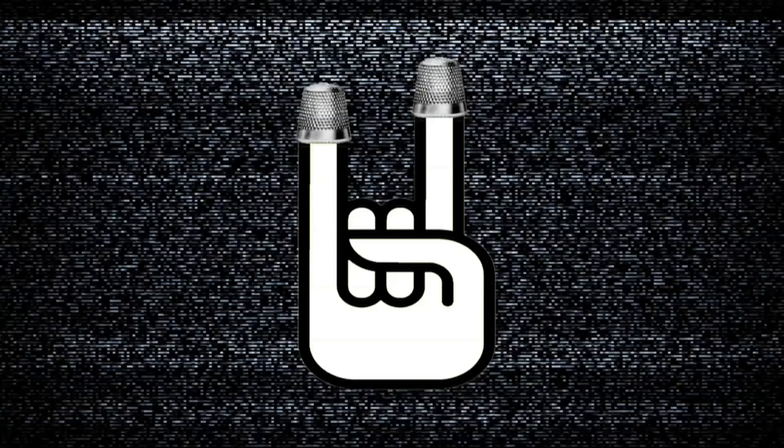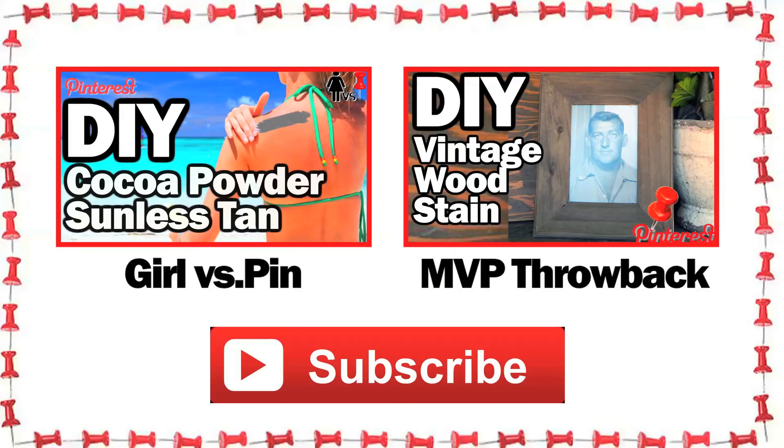Have you seen a pin out there that looks a little bit sketchy? I want to know about it — leave it in the comments below. And if you could, click that little like button for me, it definitely helps the show out a lot, spreads the word. Check back next week for more Man vs Pin. We'll see you then.